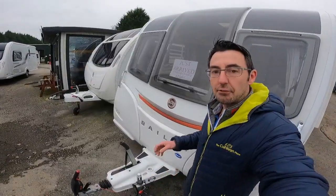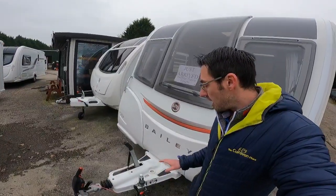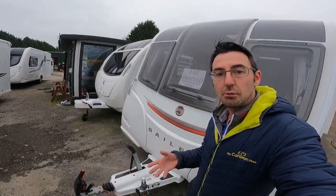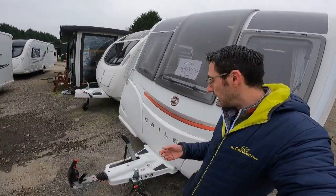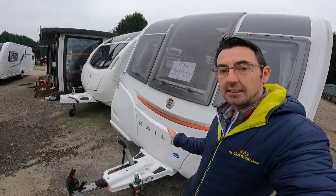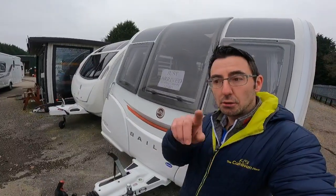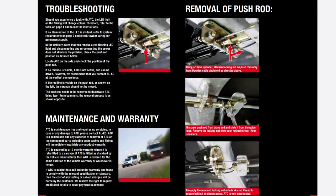A flashing red is a different story — it means there is a fault and we cannot travel with the ATC in that state. Try disconnecting it a few times to see if it resets. If it stays as a flashing red, you must disconnect the ATC before travelling. We have a leaflet showing how to disconnect it, but it's really better to get an engineer to look at it. If you're away on holiday and stuck with a flashing red, have it disconnected and get it into a workshop when you're back home.